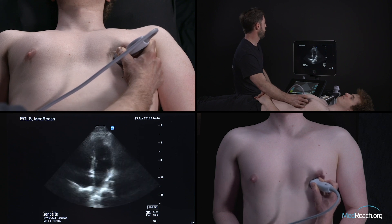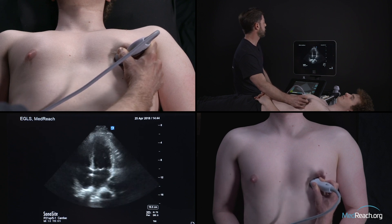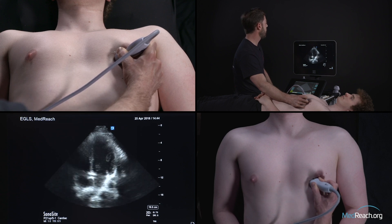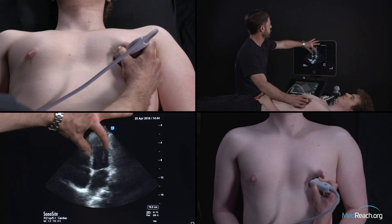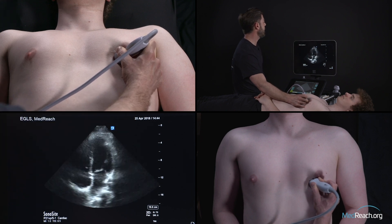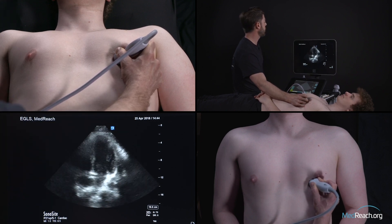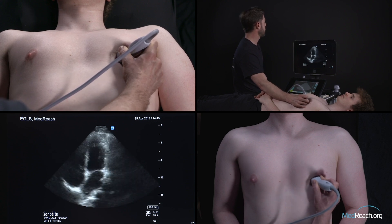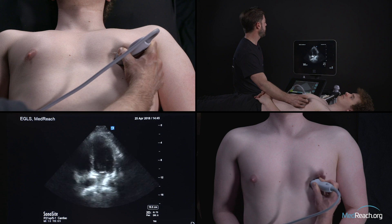This is a good view to assess LV contractility. The same criteria applies: thickening of the LV wall, fractional shortening that should be at least a third, and the opening of the mitral valve that comes almost touching the septum — really close to it.